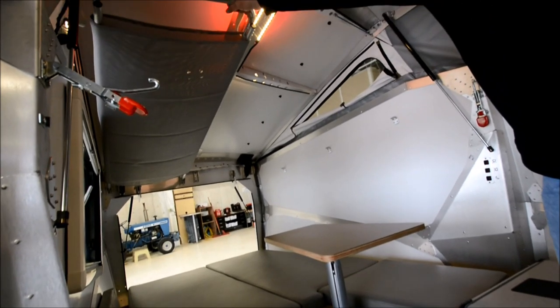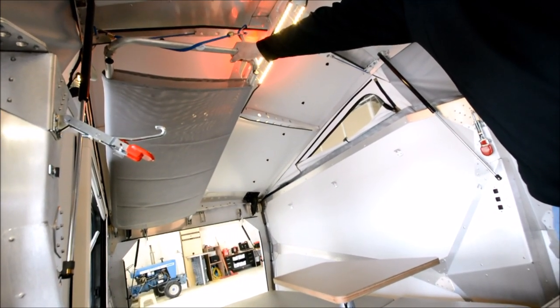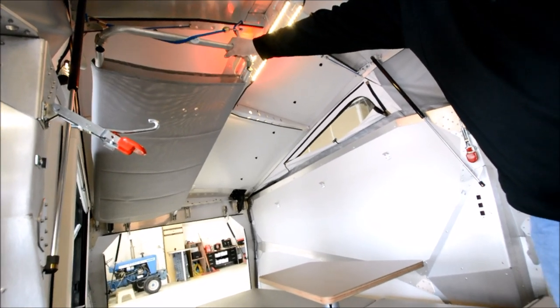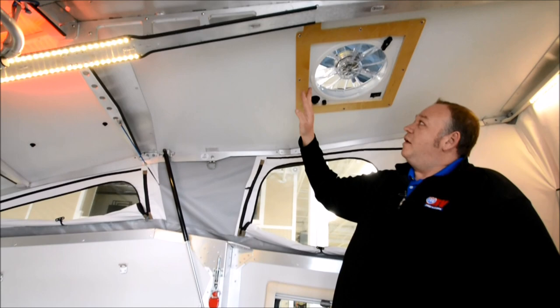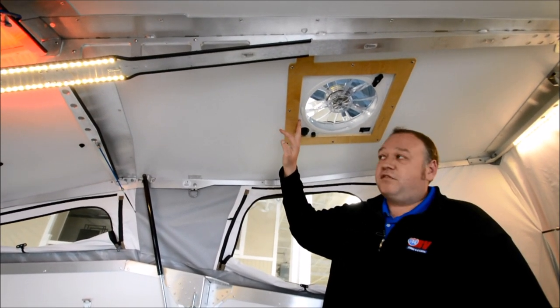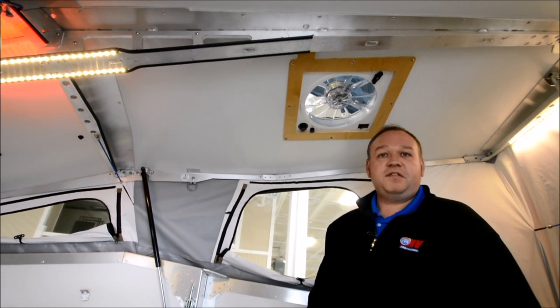Each Cricket comes equipped with a bunk — you can use that for storage or to sleep a small child; it's got about a 130-pound limit on it. One last nice upgrade right above me is the Fantastic Fan. This will really move a lot of air — if you have some hot summer nights it will help keep it nice and cool.